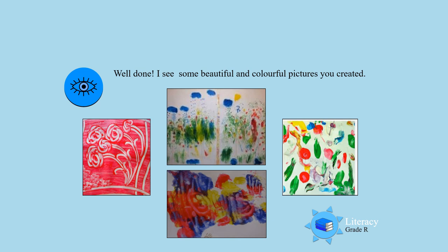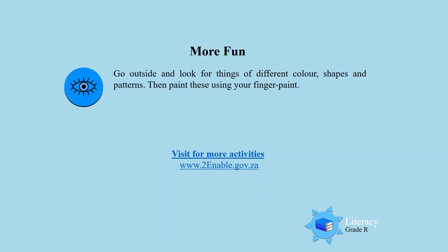Well done boys and girls. For more fun I want you to go outside and look for things of different color, different shapes and different patterns, and keep on writing and drawing in the finger paint. Then you and mommy and daddy can also visit the link at the bottom of the page and find more exciting activities. Have fun boys and girls till next time. Bye!